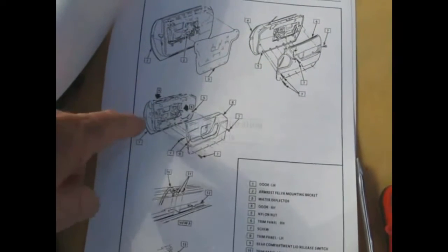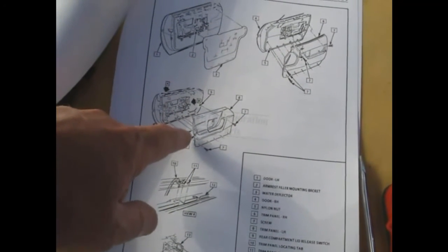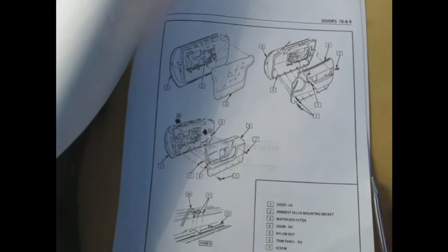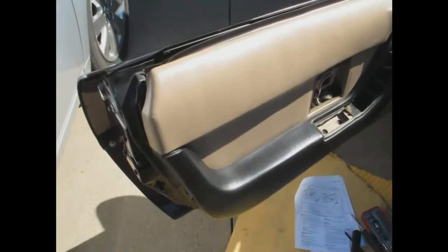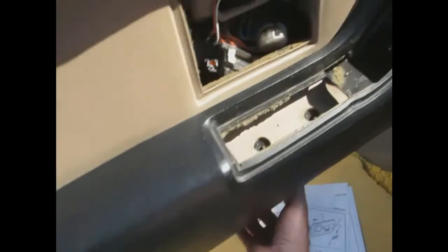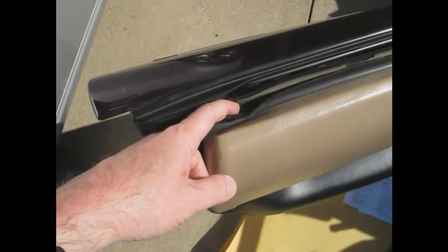There are one, two, three, four, five screws on the bottom, one forward, one aft on the side, and then the switch. Got all the mentioned screws off and tried to pull the door panel out. I grabbed the bottom of the door and was able to get the front to come up — you can see the front is moving — but the rear wouldn't come off. Turns out there's a bolt down in there that I need to take out.